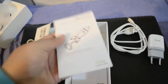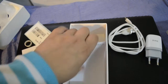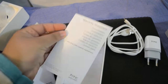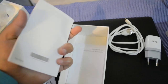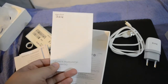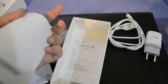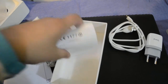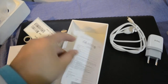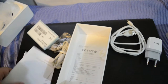Next we have the standard stickers that come with HTC phones, and a manual for the phone. There's also a contact information page, a warranty statement, and what looks like a warranty statement in another language.